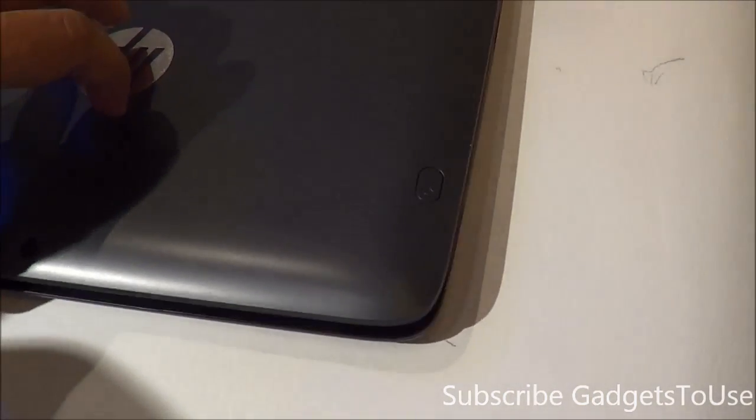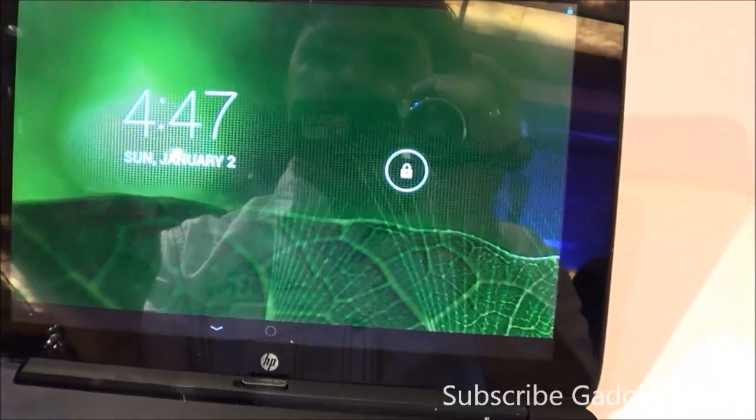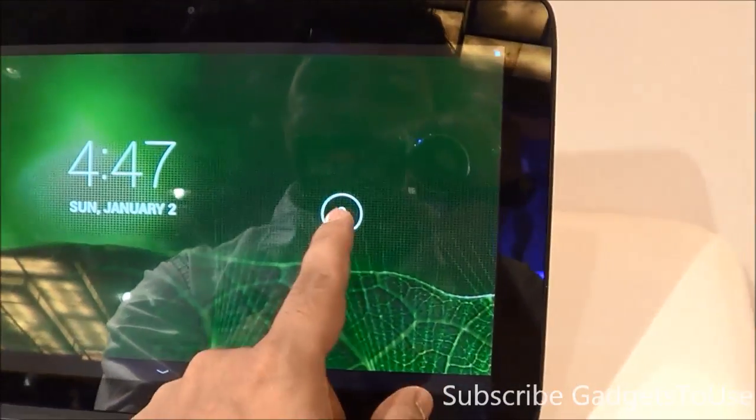On the front you also have a front camera, which is a 2 megapixel camera. This is how the overall OS looks — it runs the latest version of Android.